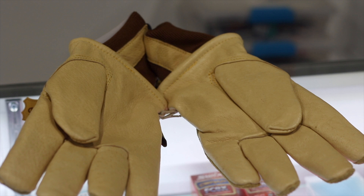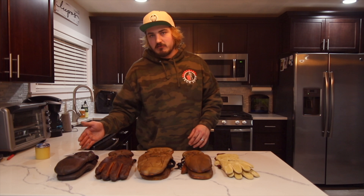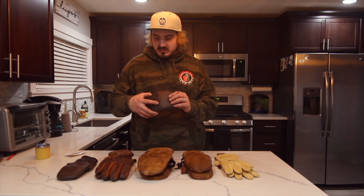Next we'll be talking about how to snow seal them. Once you have picked out the Kinko gloves or mitts that are for you, the next step is to start snow sealing them. Before me you see a lineup of all the different stages of snow sealing in your gloves, starting from totally fresh all the way to the end of the life of the glove. As you can see, each level gets a little darker, a little beefier, and also a little stiffer.